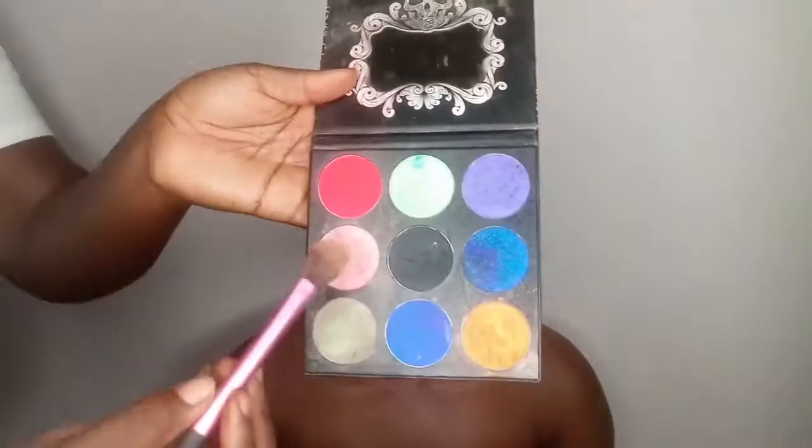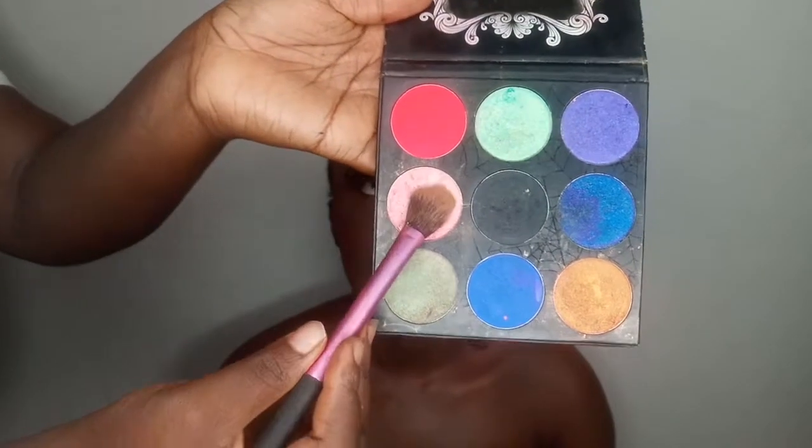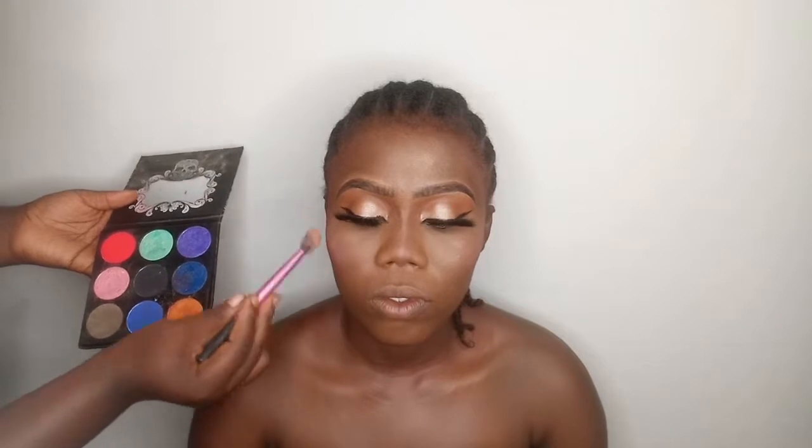I'm going in with this pink shade from my TZ palette. Guys, this compliments the skin so beautifully — you guys have no idea how good this looks.